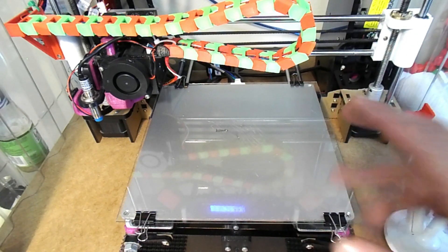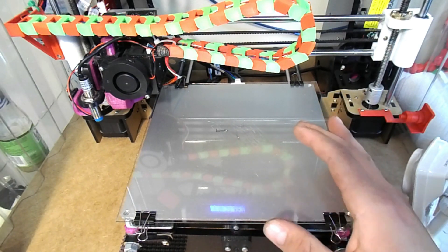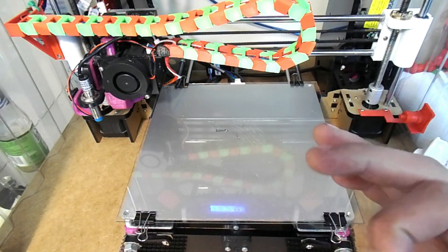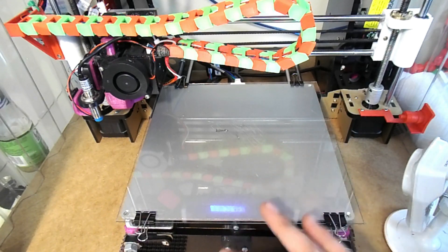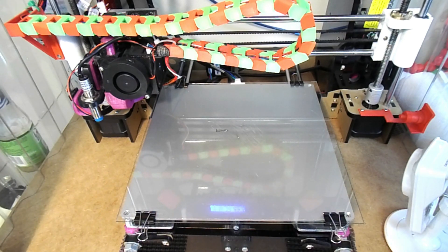Here is your glass bed print. One more thing - it really, really looks awesome on the first layer. With the tape, it's really rough and it looks like the top layer or whatever. With the first layer on the glass bed, it looks really, really smooth. It looks like professional prints - you're going to get some really good professional-quality results.